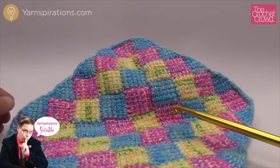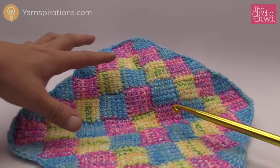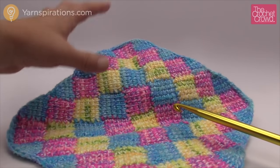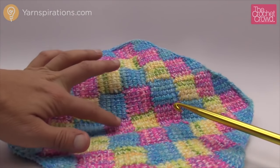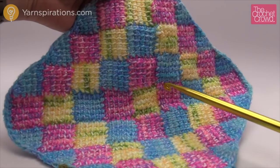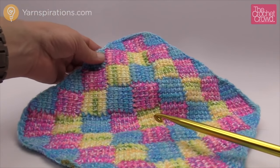Welcome back to The Crochet Crowd as well as Yarnspirations.com. I'm your host Mikey. What we're going to be doing today is entrelac in the square. This is when an entrelac blanket is perfectly square where the blocks build on each other in a complete circle. You can see that we have yellow in the middle and then we go around and around, making a perfectly square afghan.